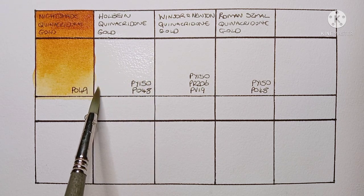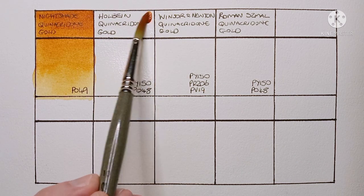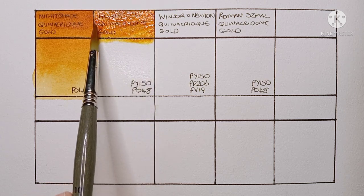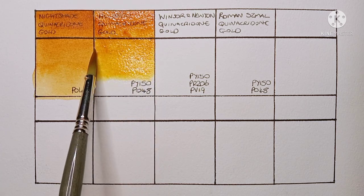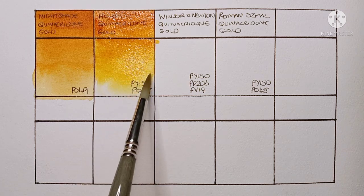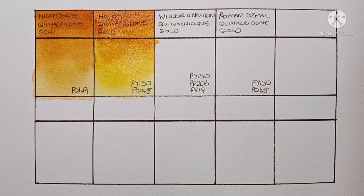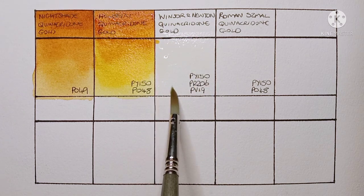The first hue we're taking a look at is Holbein quinacridone gold. This one is made from PY150, which is nickel azo yellow, and PO48, which is quinacridone orange. This is the only quinacridone gold I really have any experience with — I've been using it for a few months now. I really love the greens I can mix with it. It's got a much brighter yellow undertone than the genuine pigment, I guess because of the PY150.